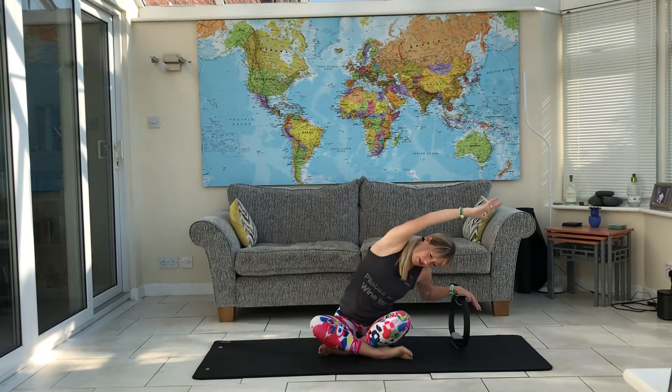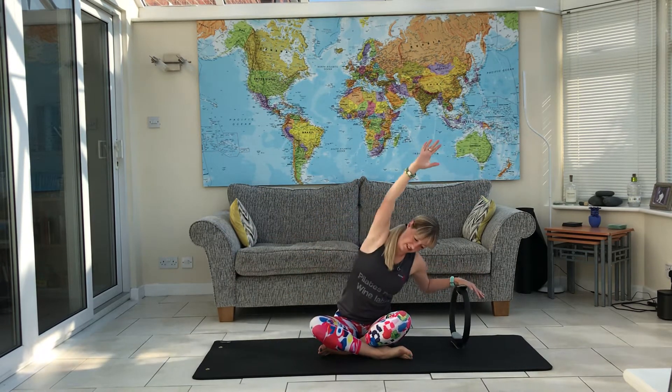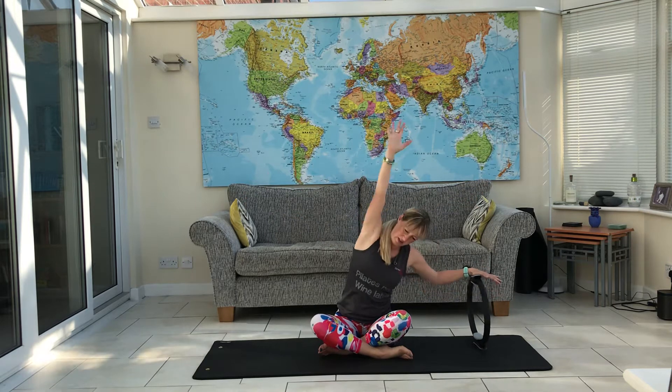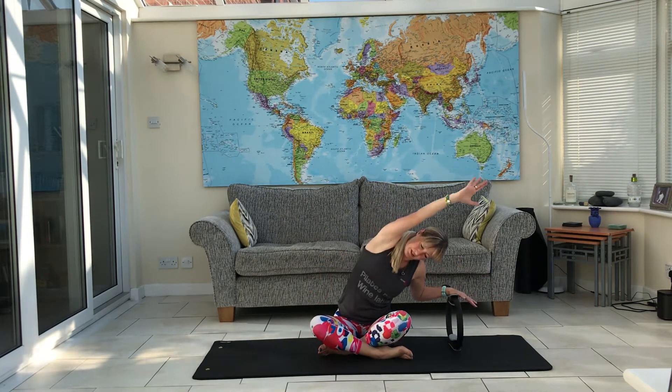If you can't sit cross-legged you can do it with your legs out straight, or you can sit on a block. If you want to make it harder, you can have your arm out straight so the lever is longer, or feel free to keep it close. Just do one more, then we'll change sides.